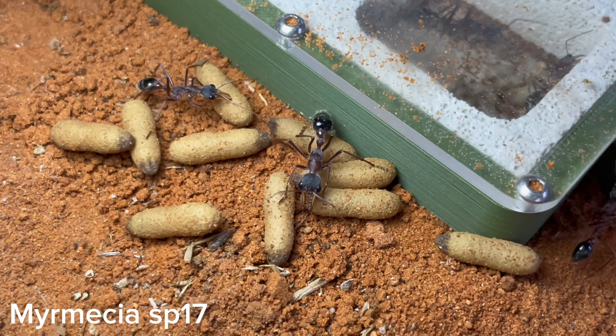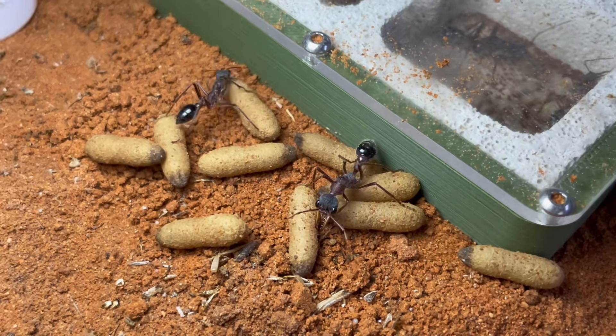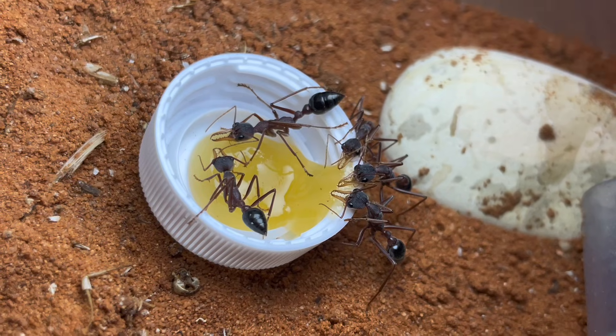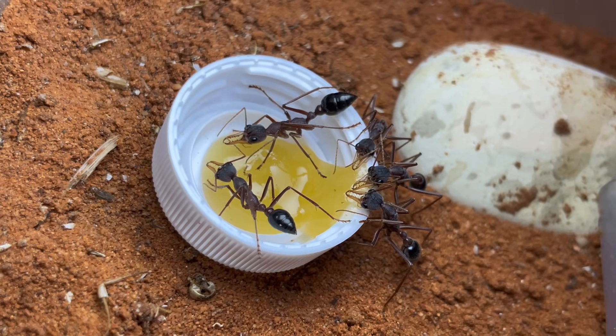After around 20 workers, the colony will start to grow quite quickly. To cater for this, you should give them a large outworld. This will allow them to have a larger foraging area, causing fewer workers to actively try and escape. It will also make feeding easier for you, as lifting up the lid will be less problematic.